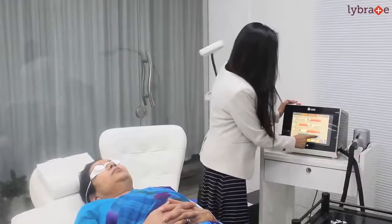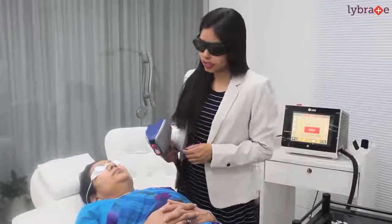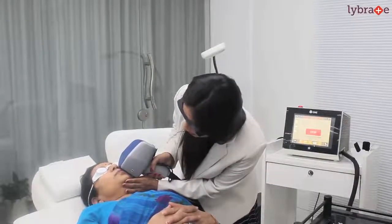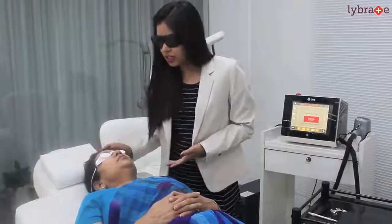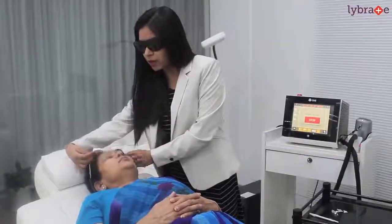Now I have set up the energy parameters and I will start with the laser shots. Here I place my laser and I start with the shots. As you can see, as soon as we finish the procedure there is mild redness and swelling, which goes off in 2–10 minutes and the patient is ready to go back home.